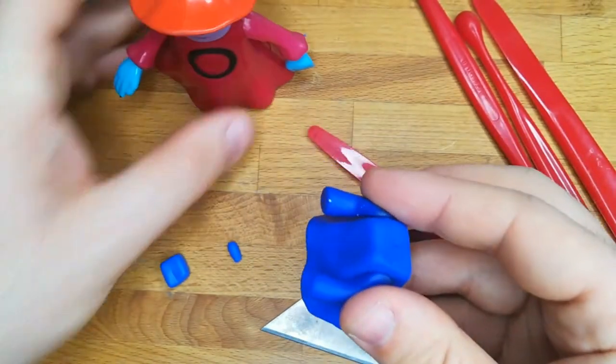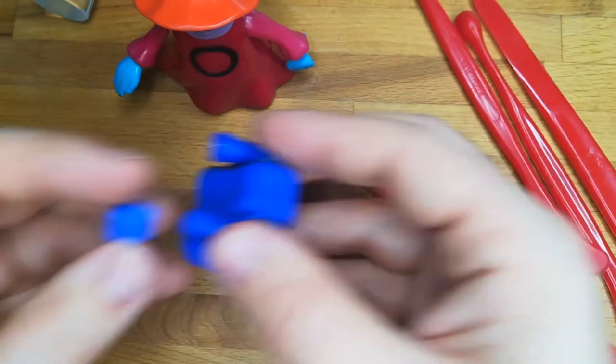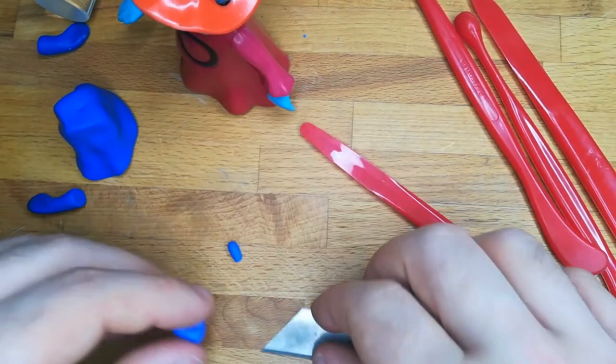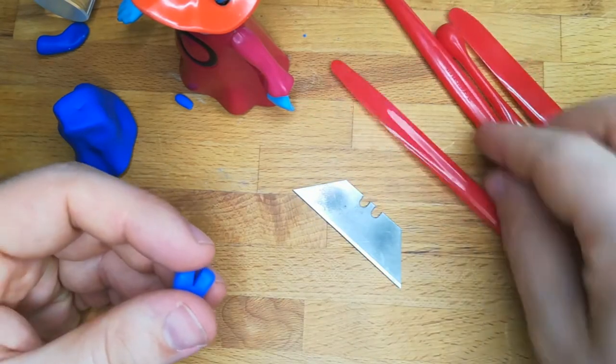I decided on a three-finger hand because initially I wanted to make a Teenage Mutant Ninja Turtle custom, but after I preferred a good looking Orko instead.